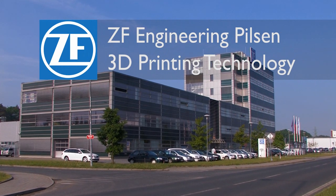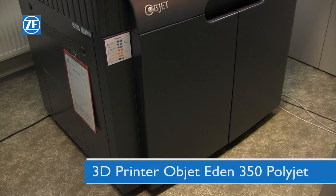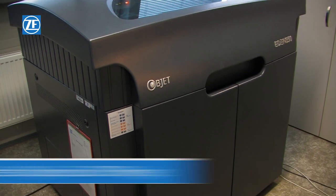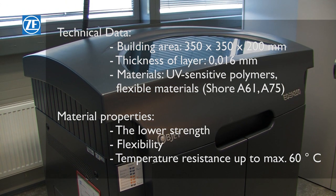ZF Engineering Bilsen uses modern prototyping tools. This printer produces parts with high resolution, accuracy and surface quality. Products made with this technology are used as display models, for checking of build-up area and for silicon moulding.